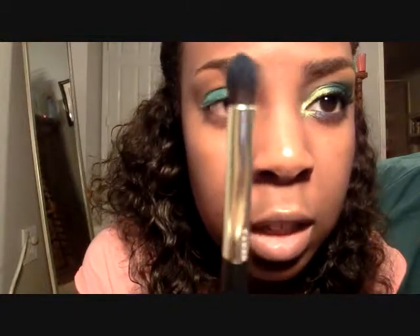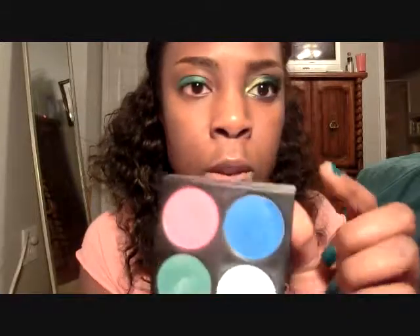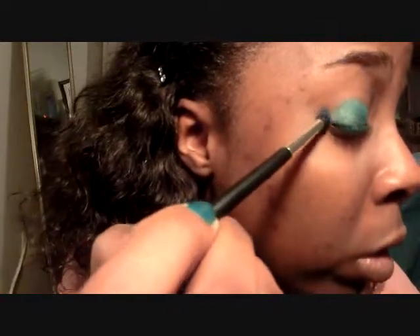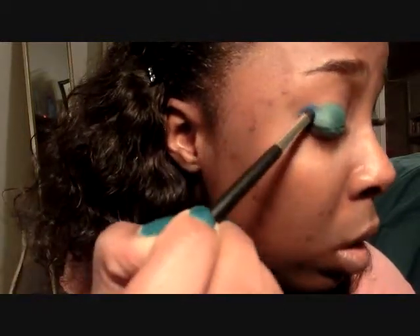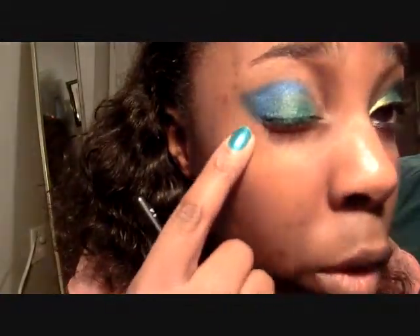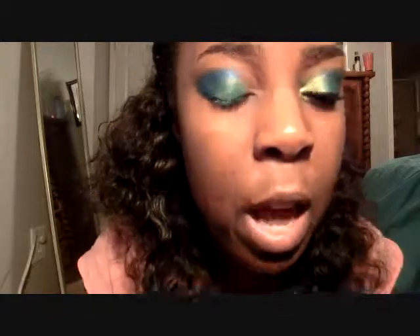Once you've got that on, that's what it should look like. You'll have a little bit of space left on the outer corner and also in the inner corner — that's basically where you want that green placed. Now on a fluffier brush, go into Sugar Peel's Pressed Eyeshadow in After Party, which is this bright blue color. Pick up a little bit and blend that into the outer corner using small circles, working it in. Don't worry about harsh edges because we're going to go back and blend those out later.